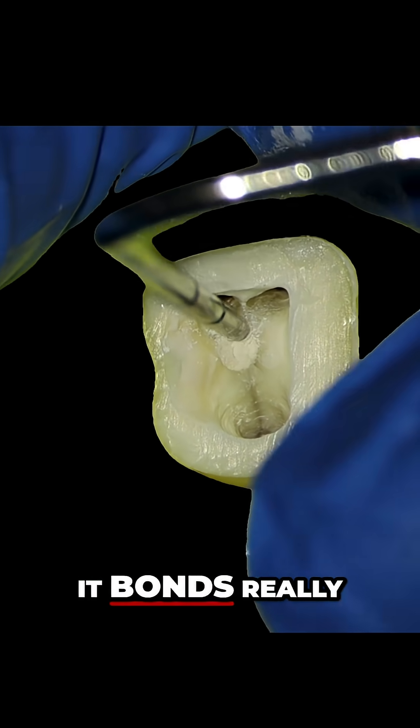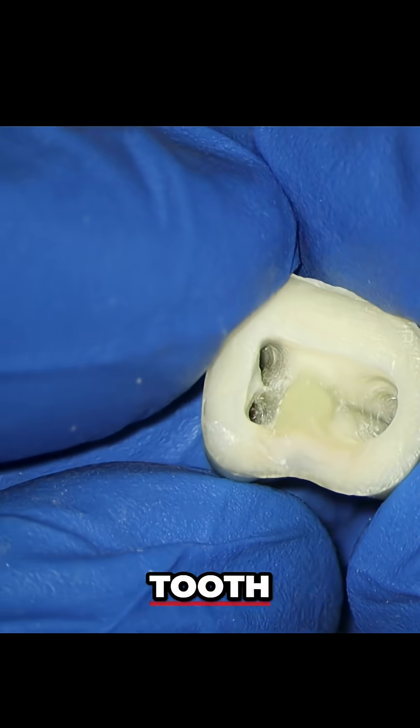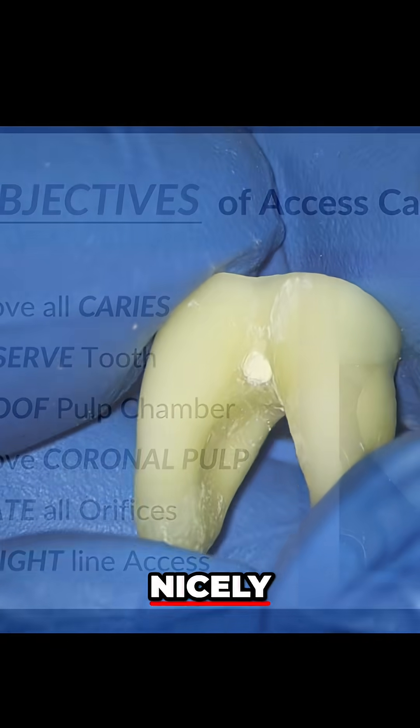or once it sets, it bonds really well to composite. When we look at the underside of this tooth, we can see that it's filled the hole really nicely.